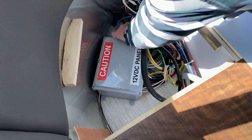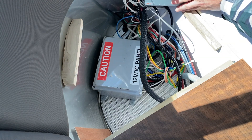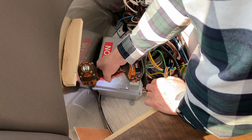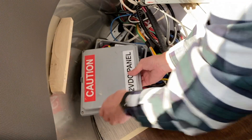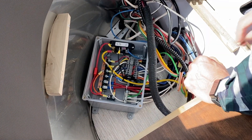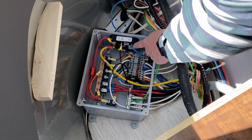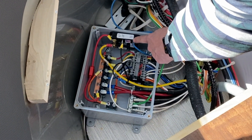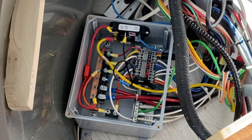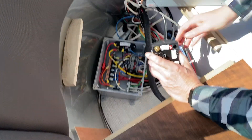Let's go ahead and remove this cover. Let's see what's inside here — look at all those lovely wires. This is going to be a challenge. Oh well, there's only one way to do it. So let me grab the new unit and show you — it should be pretty much exactly the same.